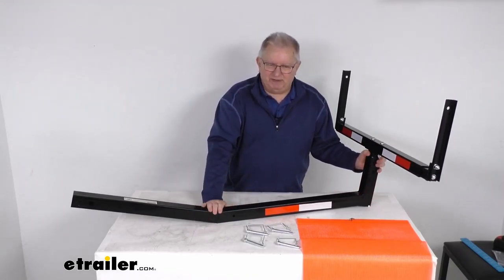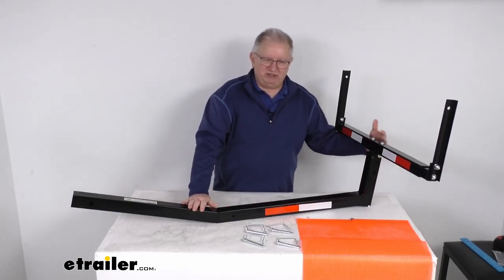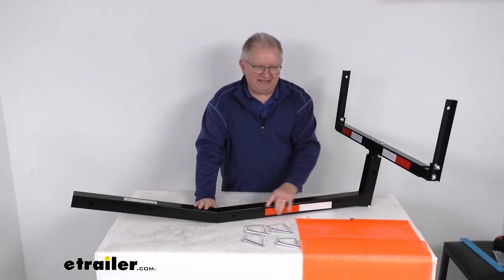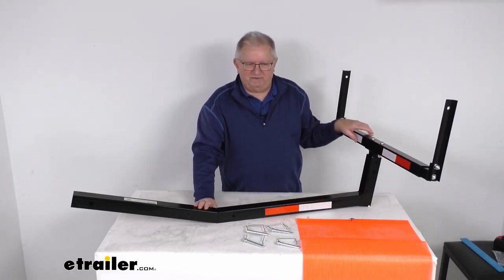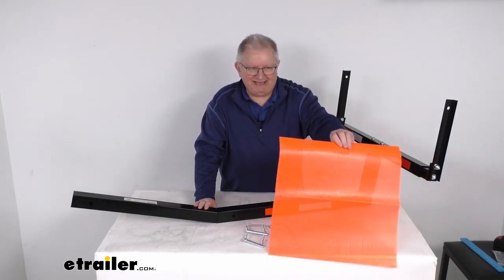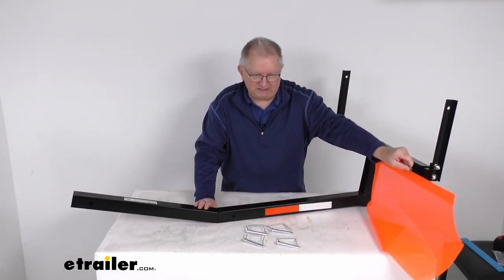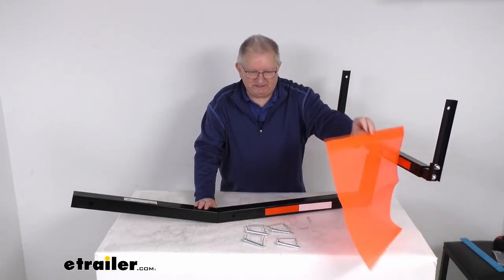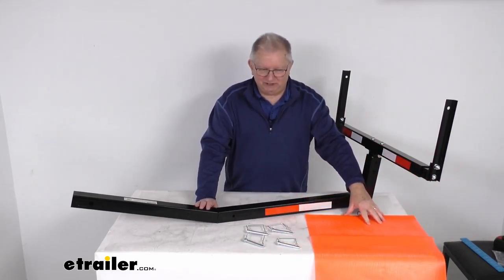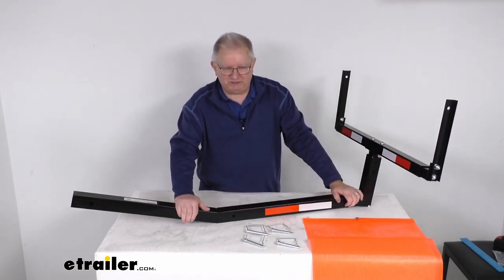This will free up space in your bed or cargo area for other cargo. The adjustable width accommodates different size cargo. It has reflective tape on here to provide increased visibility, and they even include an 18-inch by 18-inch reflective flag with a little round hook to attach to one of the snapper pins. It is a sturdy and durable steel construction with a nice black powder coat finish to resist corrosion.